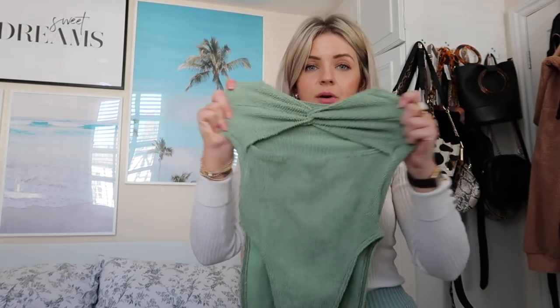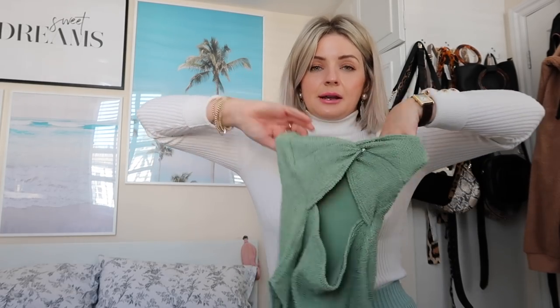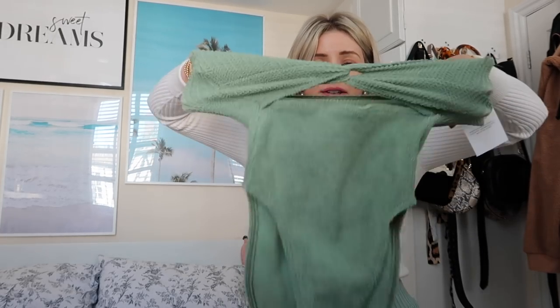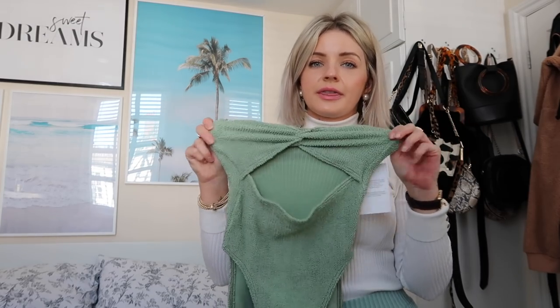I picked this up from ASOS. I did actually get this for Morocco but never ended up wearing it. It looks tiny but it's one of those one-size ones — it's really stretchy. It's like a bandeau style. It kind of reminds me of Hunza G swimwear but obviously a lot more affordable — I think it's around £30. I really like the olive colour and this sort of cut-out detail. No bikinis because I'm not bikini ready and I feel much more comfortable in a swimming costume.